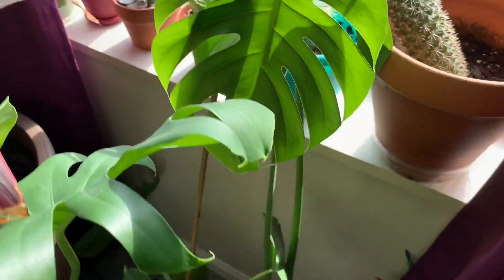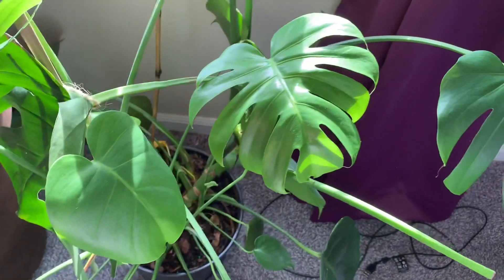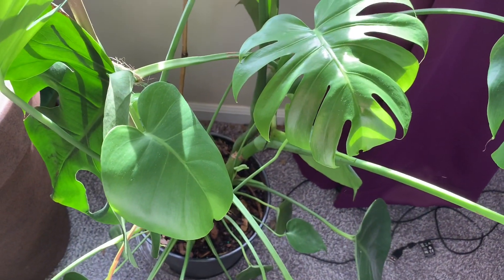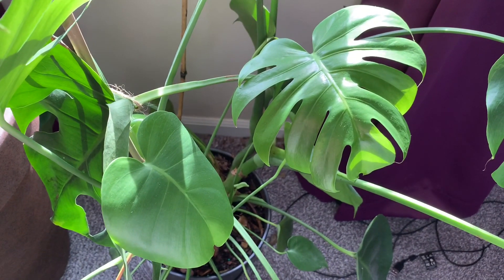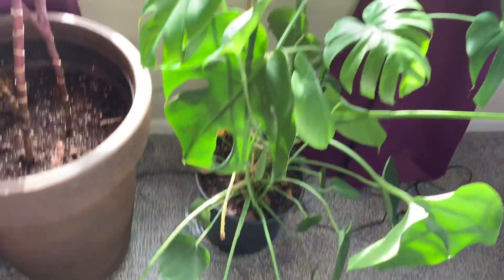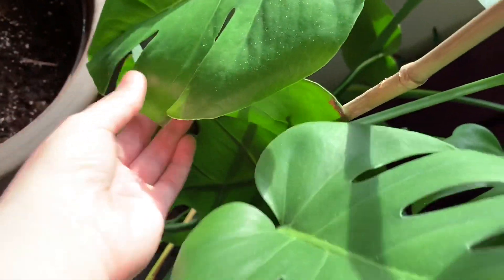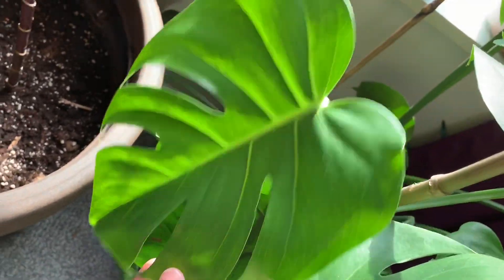This is my Monstera. I got this one from Home Depot and it was $10, and it looks absolutely insane — it's everywhere. But I cut off some of the bad leaves, and I got a bunch of new leaves in that look pretty great, honestly. They're very, very pretty.